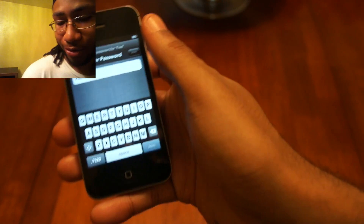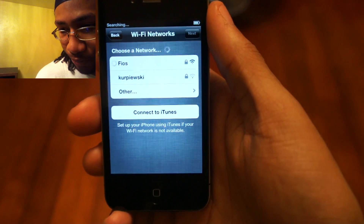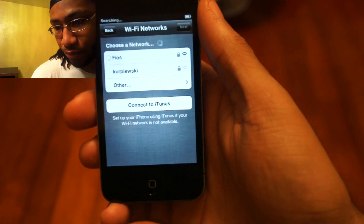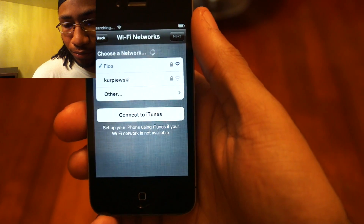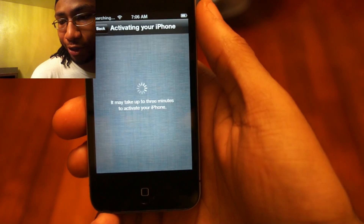Just a quick second to enter my encryption code. Okay, I'm on my Wi-Fi network, so you hit next.